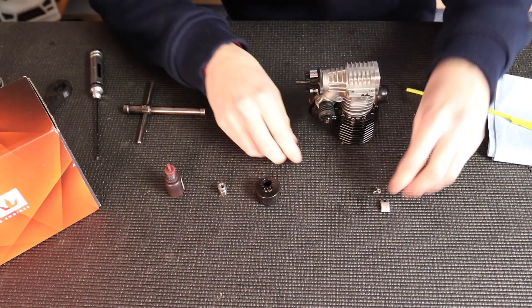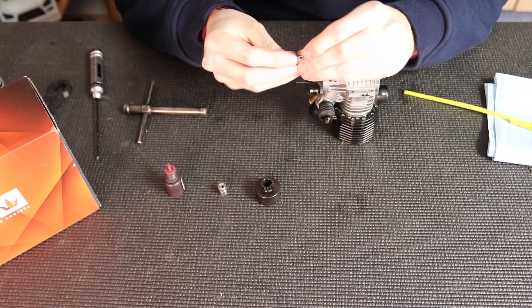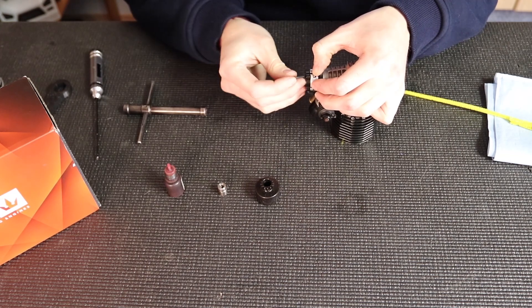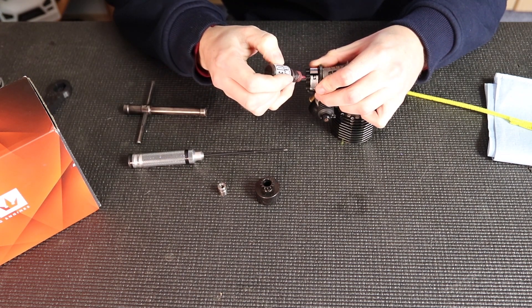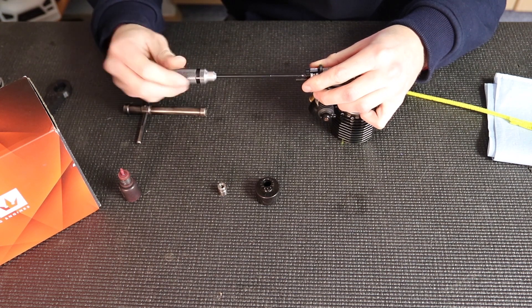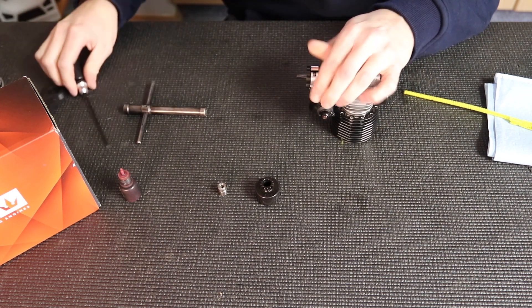That's something you want to go to the track and try out for yourself — figure out for your surface, whatever surface you're running on, what engine you're running — just to make sure you have the best clutch setup to fit your engine and track style. This is another thing that can really improve your fuel mileage and your engine feel and power, so it's something you want to work at the track and make sure you have figured out.